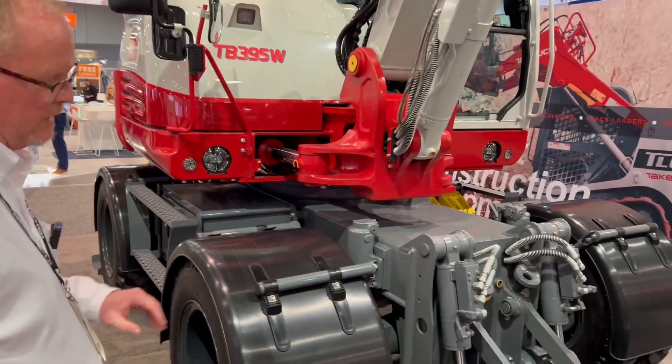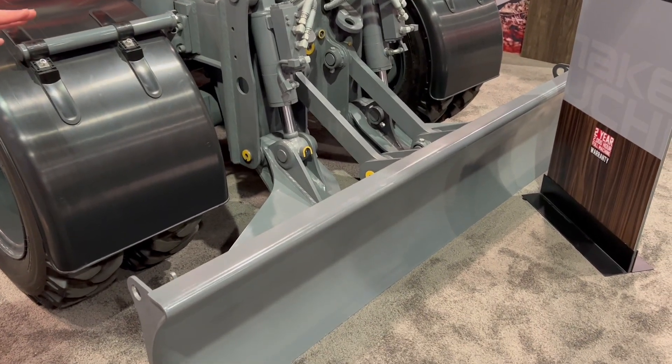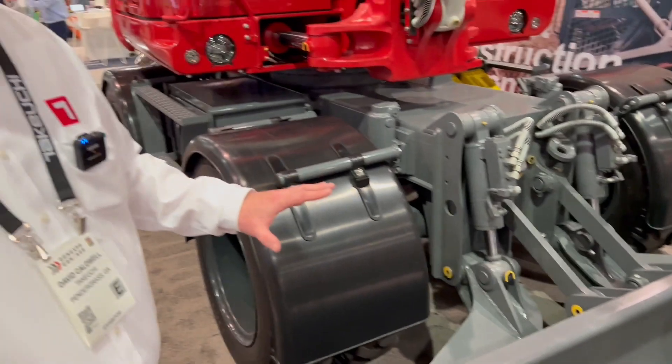It will come in with the blade assembly that you see here. This blade assembly will serve as a stabilizer but it also can be used for some light grading and cleanup work on the job site.